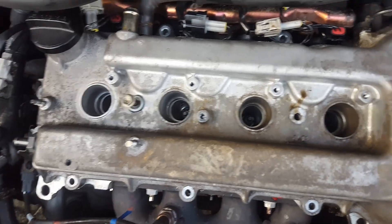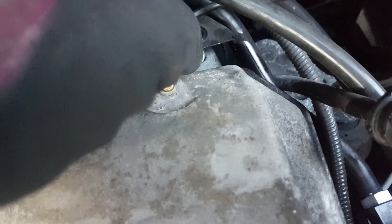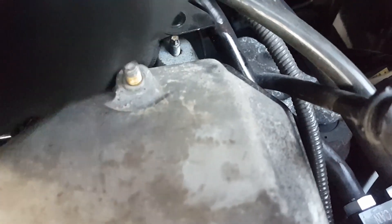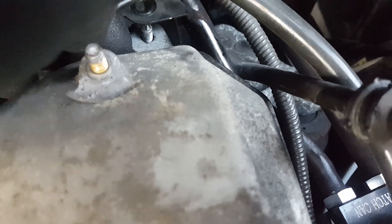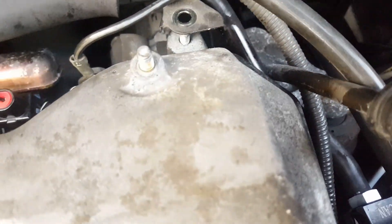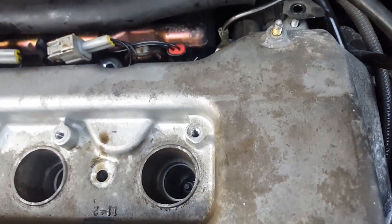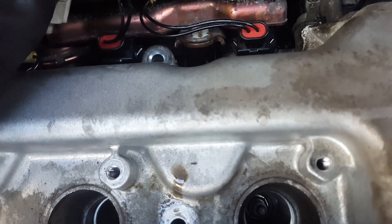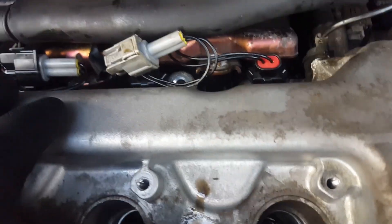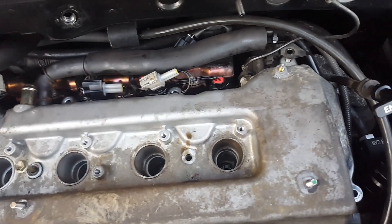I've just dropped that in place and what you've got to be mindful about is that you've got to get it in between here and here — you've got to get that actual lip of the rocker in between this bracket. So you've got to lift that bracket up and out of the way, and in the process the gasket could drop out, so just be careful of that. I was snagging on these wires which you shouldn't have anyway.